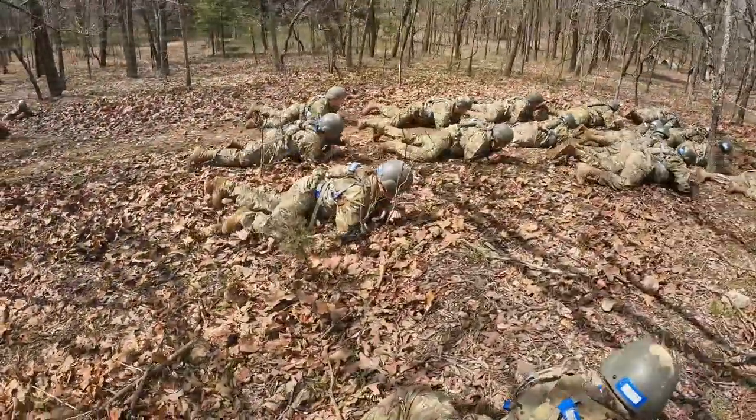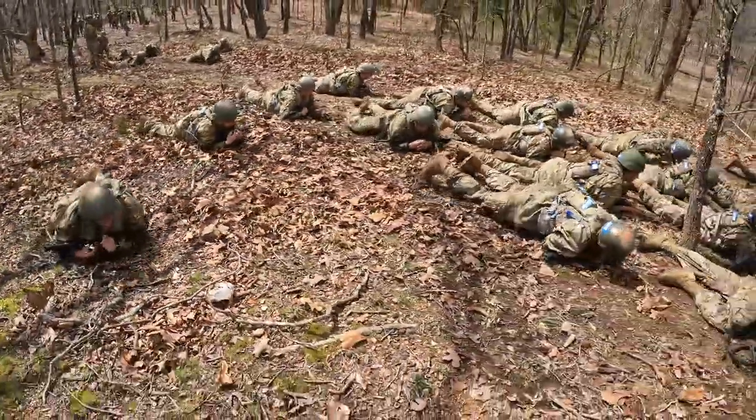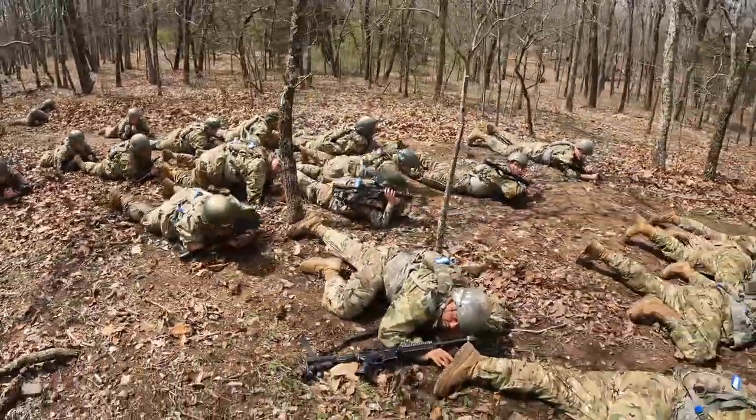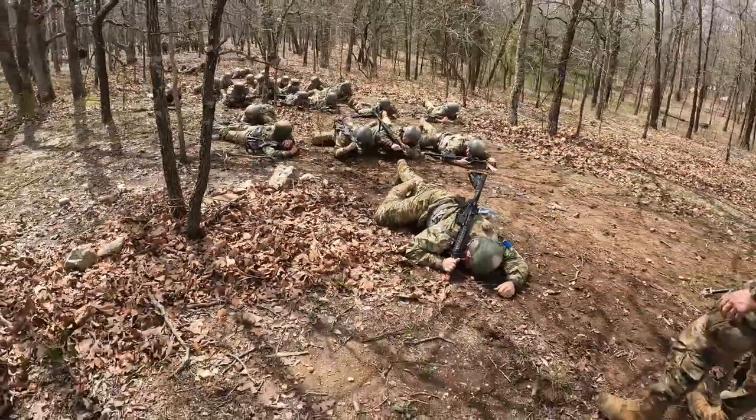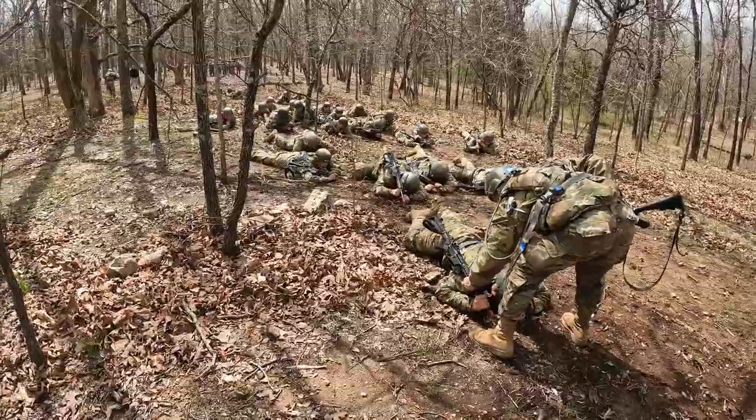I'm going to be talking about Hammer, which is the first field exercise we do — it's an overnighter. What we do there is teach basic field craft and combat skills. We'll do things like react to indirect fire, react to direct fire, protect yourself in a CBRN environment, camouflage, concealment, individual movement techniques such as the high crawl, the low crawl, and the three-to-five second dash. These are very basic skills that they need to learn, and the field problems we do after that build upon that to ensure they have a good basic knowledge of combat skills.